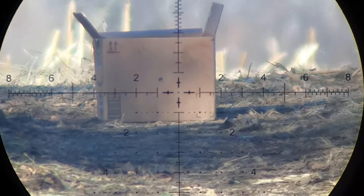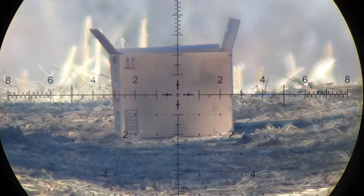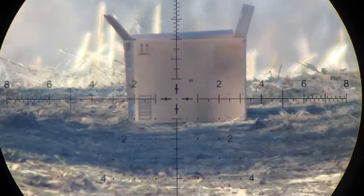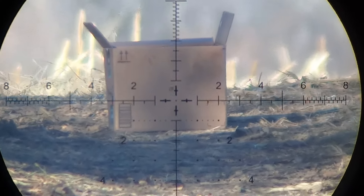Bullseye. The wind's picking up. And the only downside to 17 HMR really is that the wind does affect it quite a bit because it's such a light bullet.